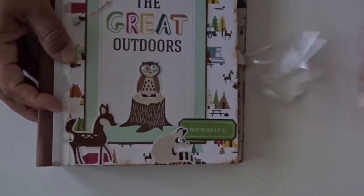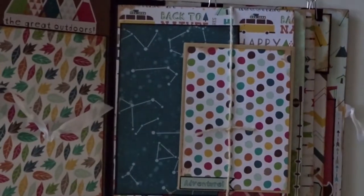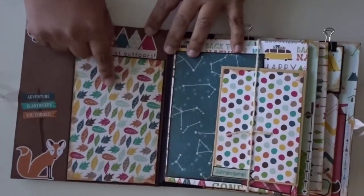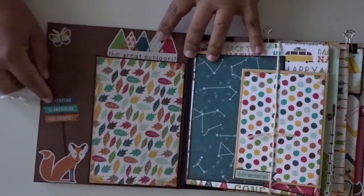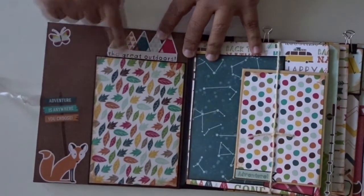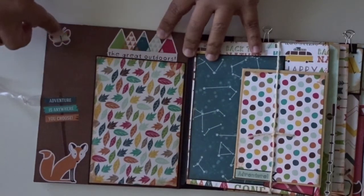Here it goes — it opens up like so. This spot here fits a four by six photo, and this is one of the stickers from the collection. It says Adventure is Anywhere You Choose. The Great Outdoors. And here are some more little stickers.